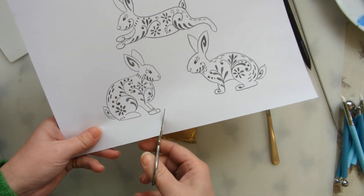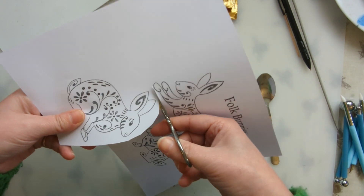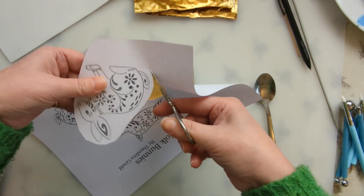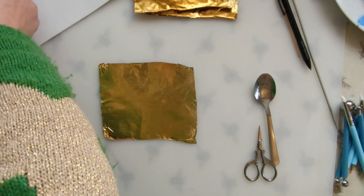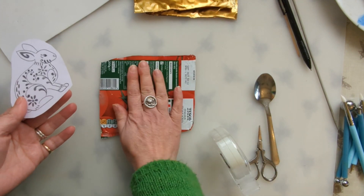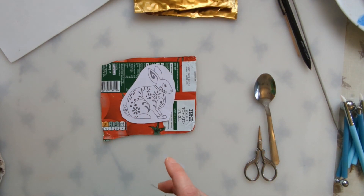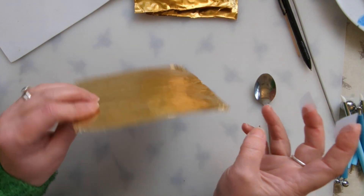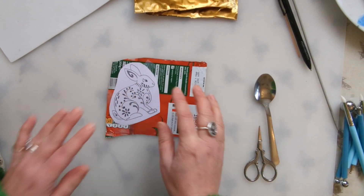Now I'm going to cut out one of the bunnies. Really squeaky scissors! And then with a little bit of sellotape I'm going to stick it to the back of the foil just so it doesn't move around.